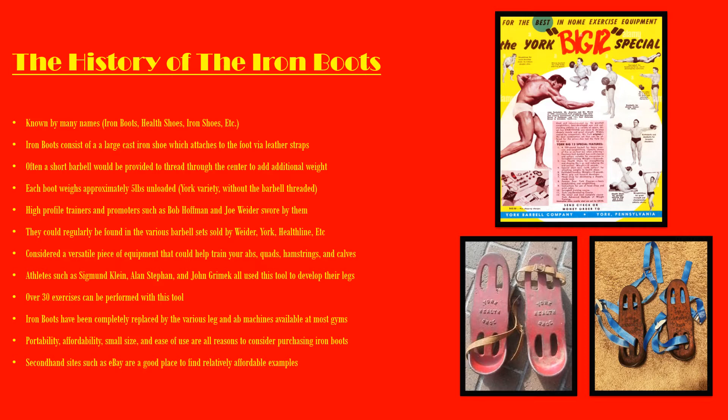They typically were not sold by themselves — you could purchase them through money orders, but most typically they came in these Big 12 or Big 10 specials, and Weider had their equivalents. So they came in large sets accompanied by barbells and dumbbell handles. It was considered a very versatile piece of equipment because it could help train your abs and the muscles in the leg, including the quads, hamstrings, and calves.